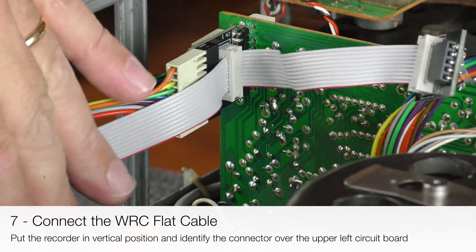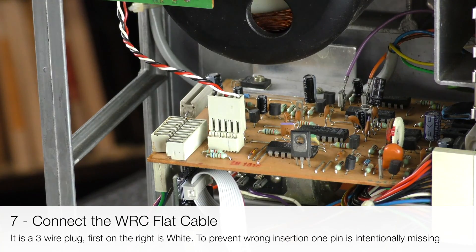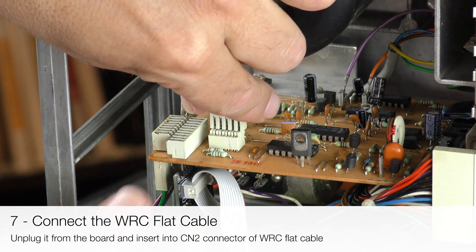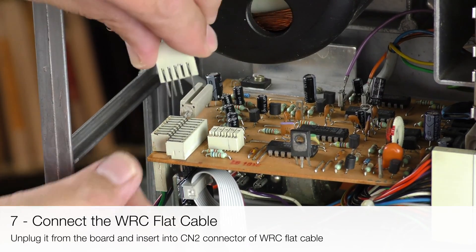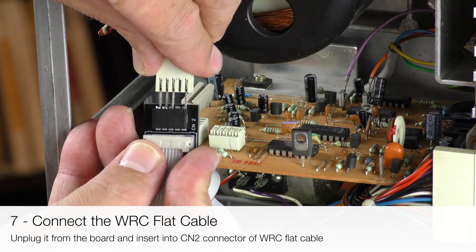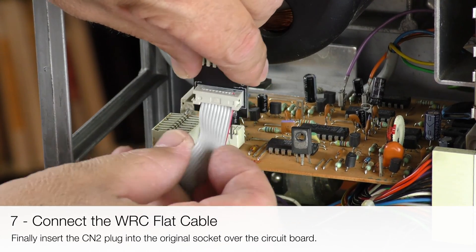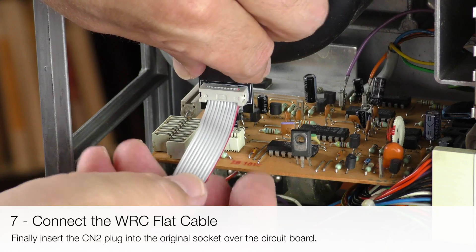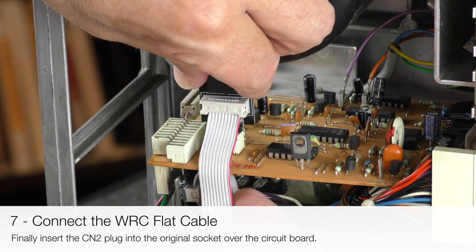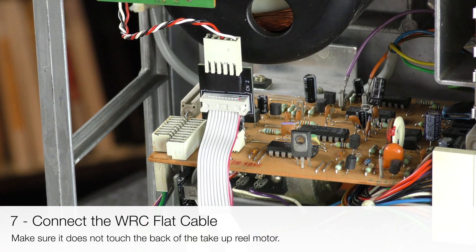Put the recorder in a vertical position and identify the connector over the upper left circuit board — it is a 3-wire plug. The first wire on the right is white. To prevent wrong insertion, one pin is intentionally missing. Unplug it from the board and connect it to the CN2 connector on the WRC flat cable. Finally, insert the CN2 plug into the original socket over the circuit board. Make sure that it does not touch the back of the take-up reel motor.